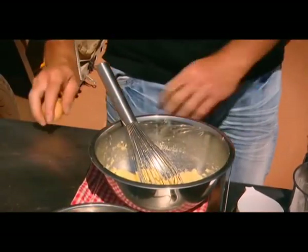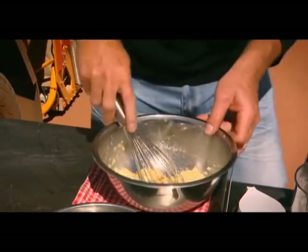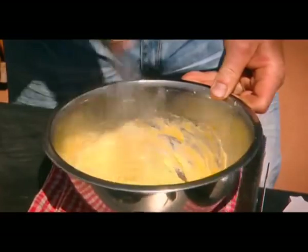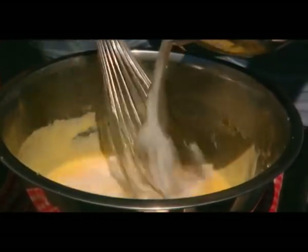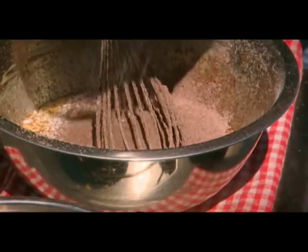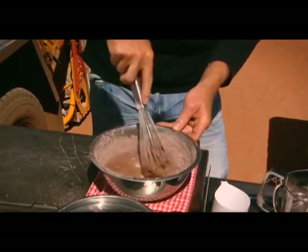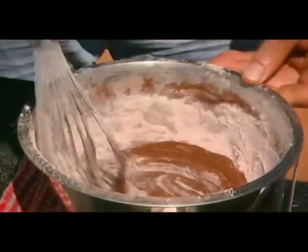we're going to crack in one egg. I'm just going to combine that nice and slowly until it's all come together. We're going to add in a third of a cup of milk. We're going to add in half of our sifted self-raising flour and half of our cocoa. We're going to mix all this together until it combines, then sift in the rest of our flour and combine that all together.